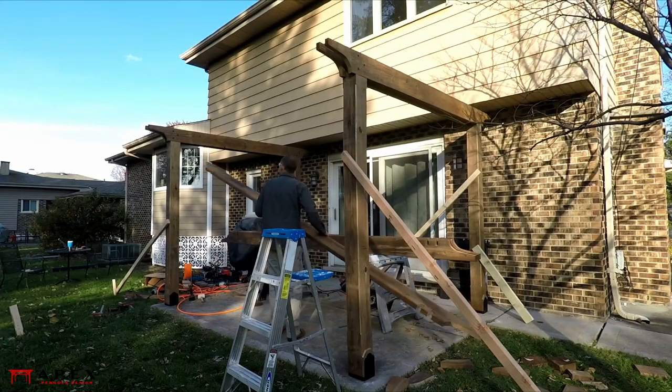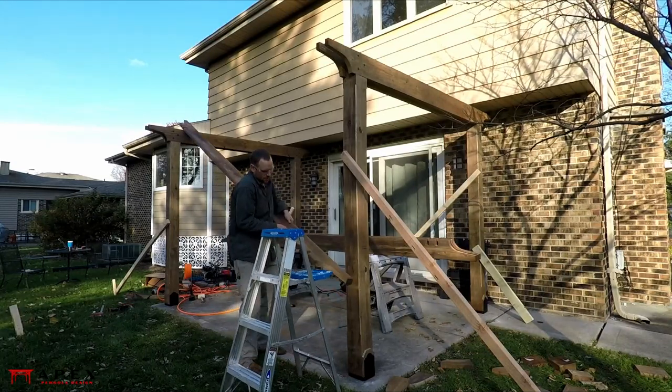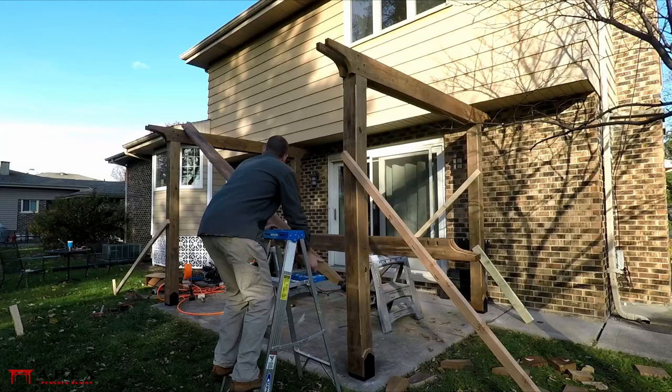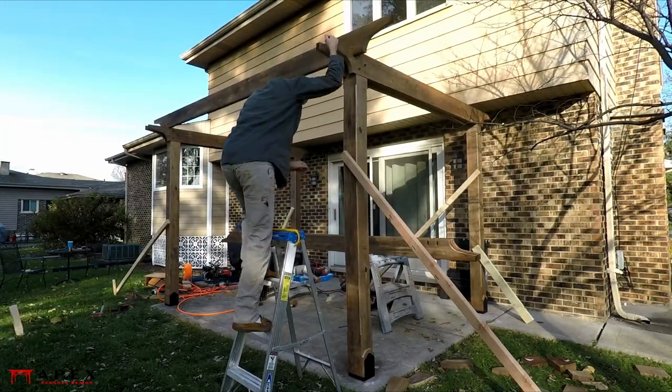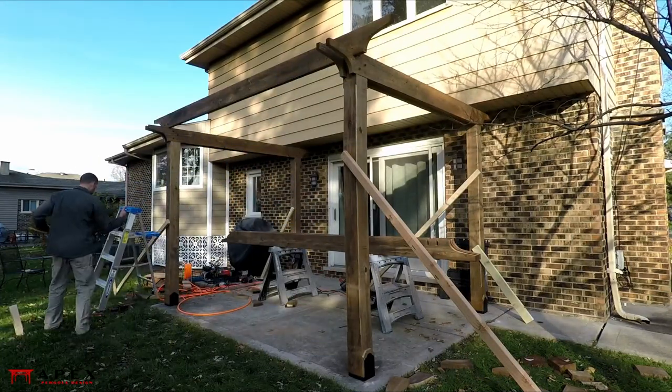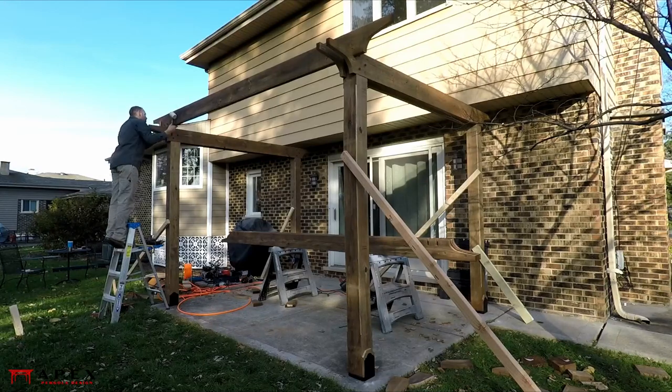To install, rest one end of the beam on one side of the pergola and walk the other end up so that it can lay flat. Then roll the beam upright so that the notches nest over the secondary beams, tight against the posts.